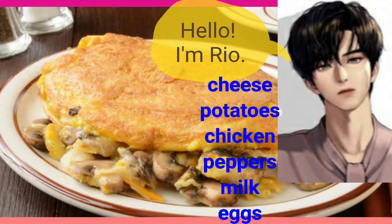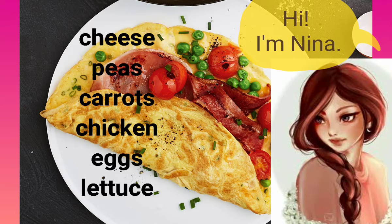Hello, I'm Rio. Hi Rio, what would you want in your omelette? I want some cheese, potatoes, chicken, peppers, milk and eggs in my omelette.